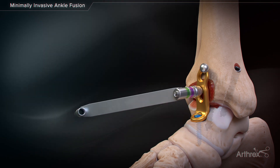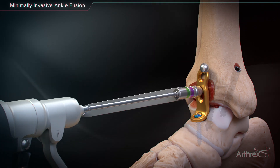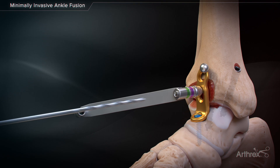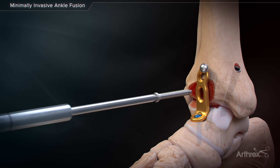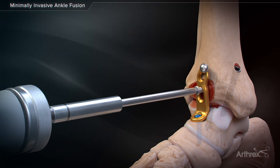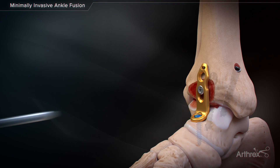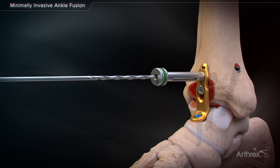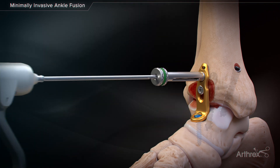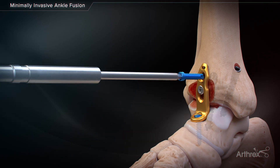Additional compression is then obtained by inserting a 4.5-millimeter non-locking screw eccentrically in the oblong hole. Prior to inserting the screw, remove the proximal temporary fixation. Complete the construct by inserting either a locking or non-locking 4.5-millimeter screw in the remaining tibial hole.